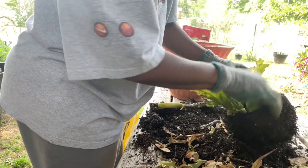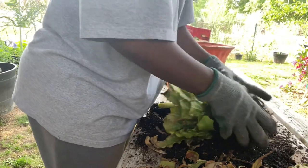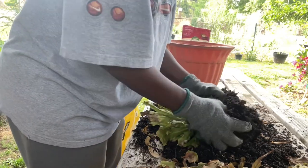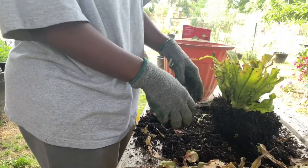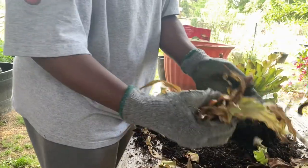Get all of that out of there, massage those roots a little bit more so they'll have a chance to spread out and start kicking in again. I think that looks pretty good.